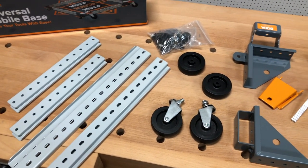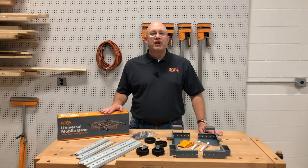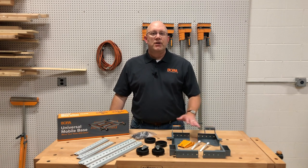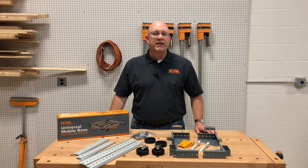The PM1000 universal mobile base kit does just that. It has an adjustable rail system allowing you to adjust the size to suit your machine footprint so you can be on the move. Included in the kit are four corner brackets, two swivel wheels, two fixed wheels, and all the hardware you'll need to get started.